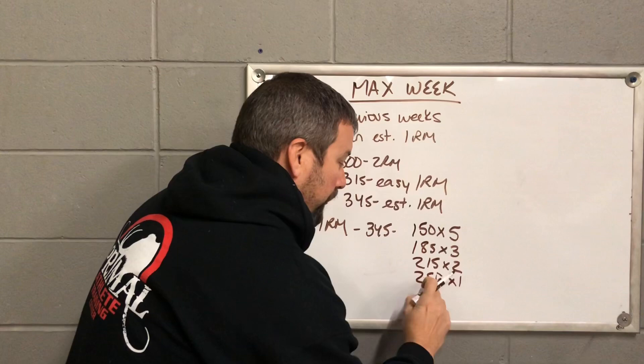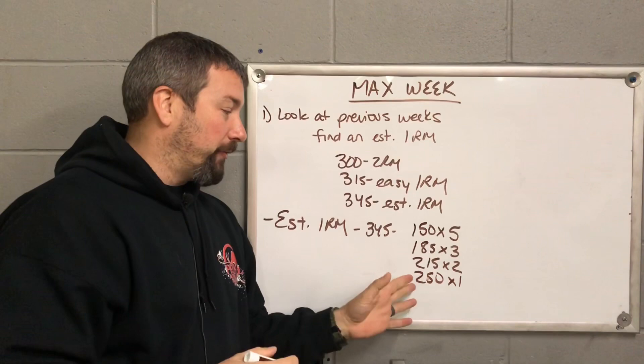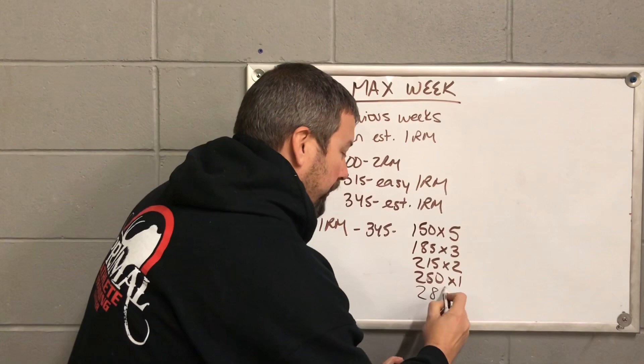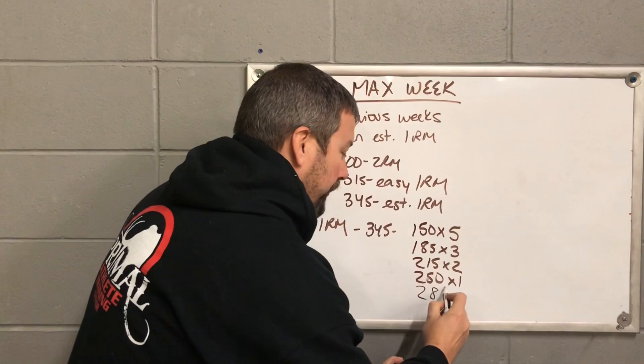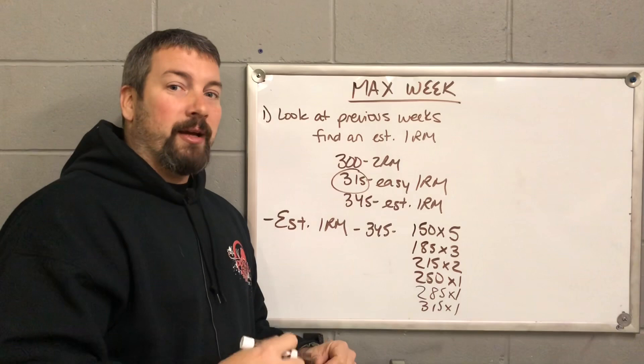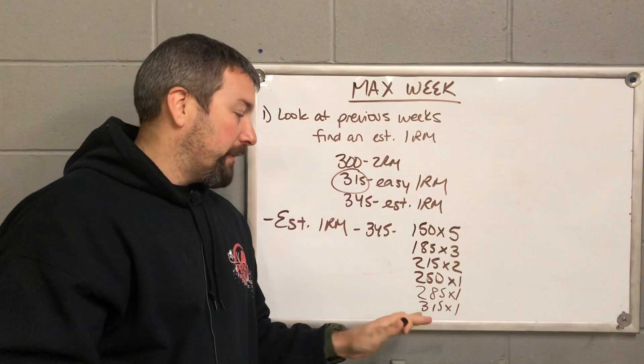So 250 for one is a very easy single — about 90 to 95 pounds less than your estimated one-rep max. We keep adding 30 to 35 pounds: that takes us to 285 for one, then another 30 pounds brings us to 315 for one. You can see what we're doing — we're building up slowly, hitting confidence-boosting easy singles, taking three to five minutes rest between each one depending on how the athlete feels. 315 for one is a very easy one-rep max.